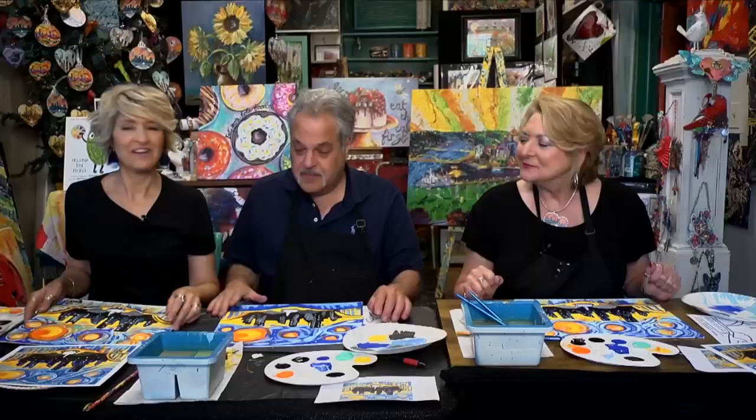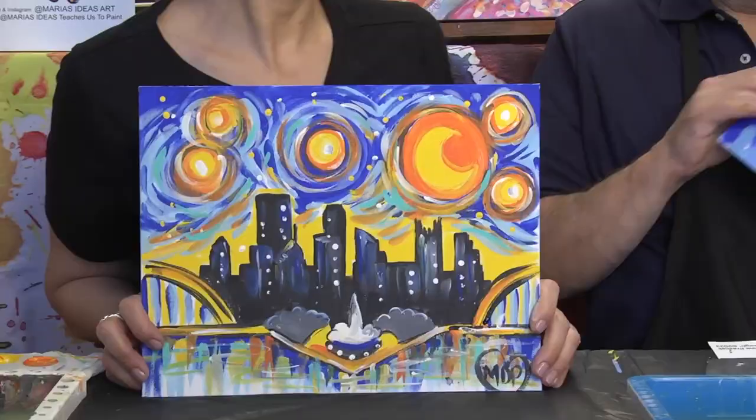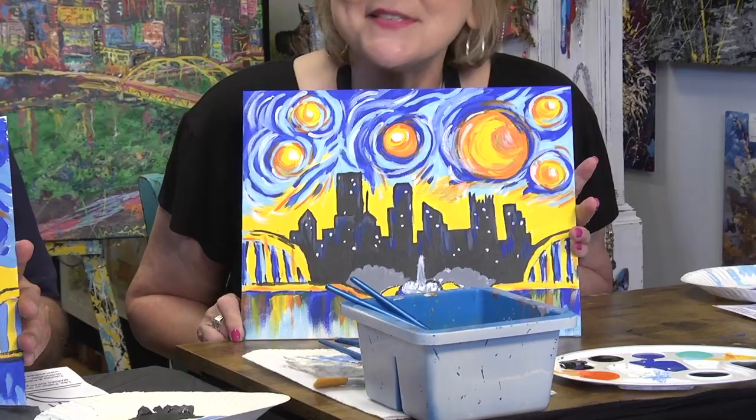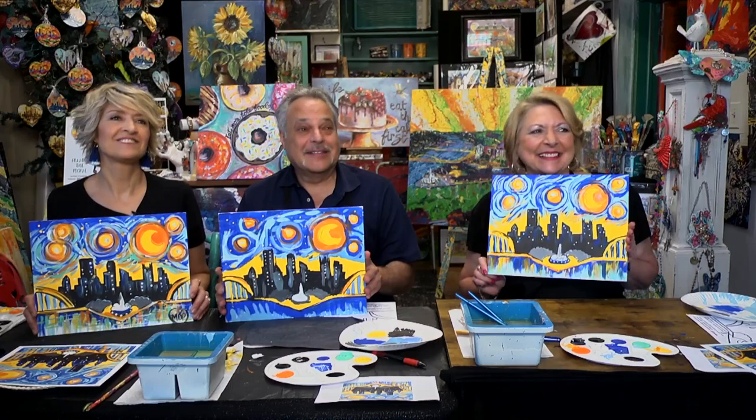All right, guys, we're all done. Let's see the reveal. Beautiful! It's the best I could do. I like Kim's better than mine. I like everybody's — it has a personality. Just like Pittsburgh, it has a personality.